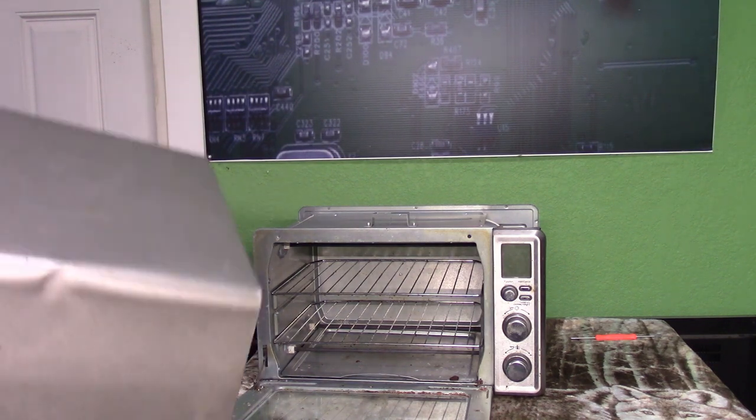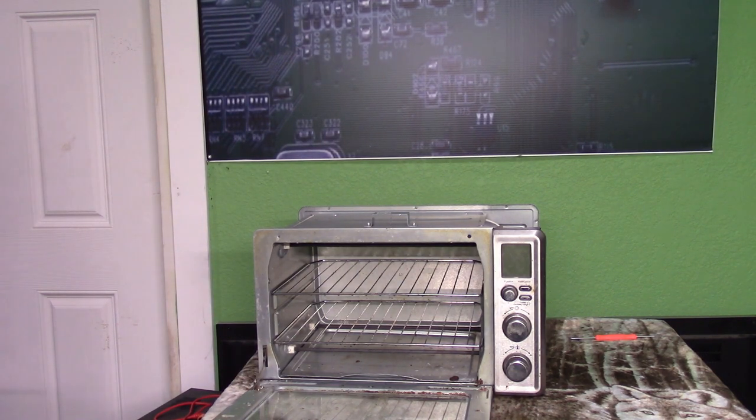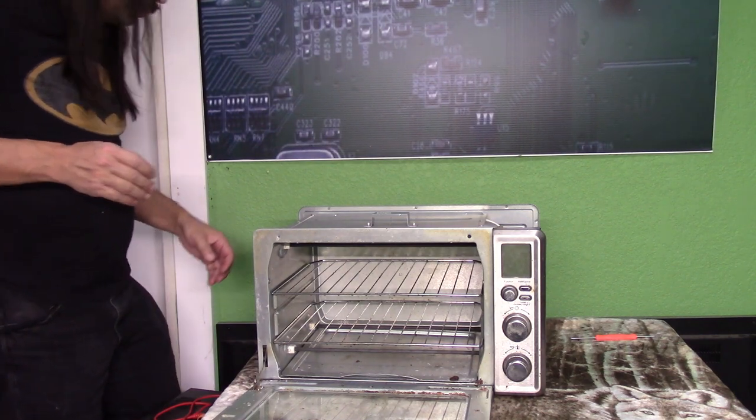Not bad, not bad — it looks a little bit better. Alright, let's look at this and see if we can figure out what's going on here.